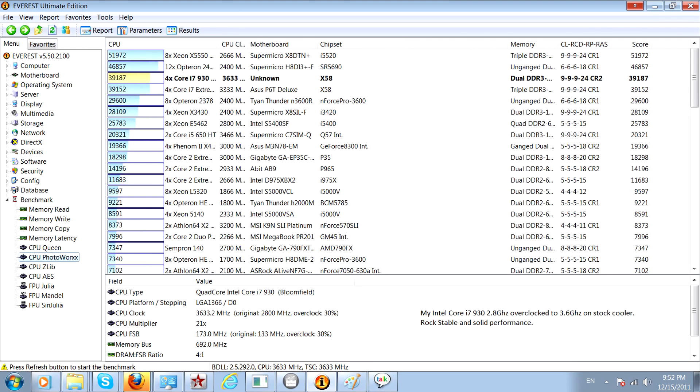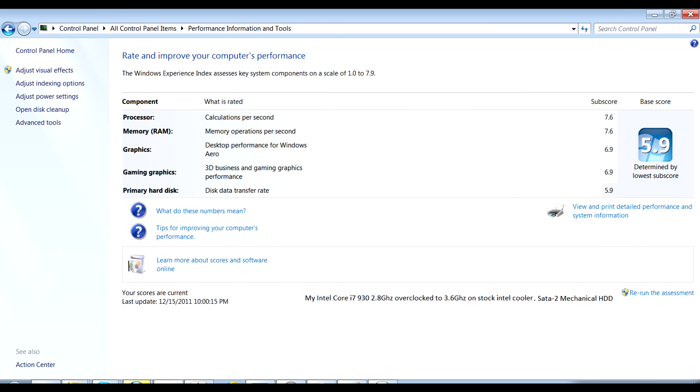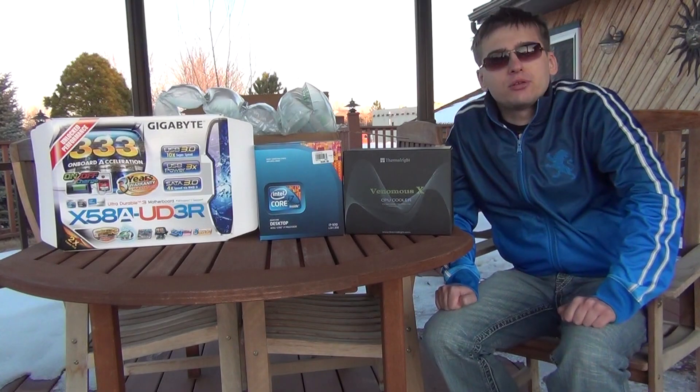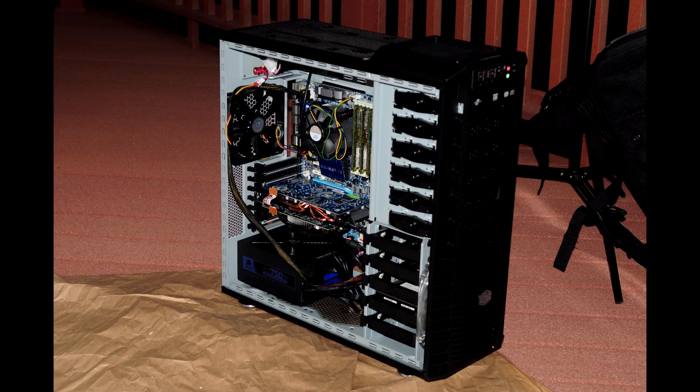This setup with the i7 930 — I already built one for a friend that goes to 4.2GHz. With this upgrade I also purchased the Cooler Master HAF 932 case.